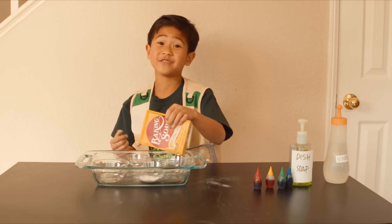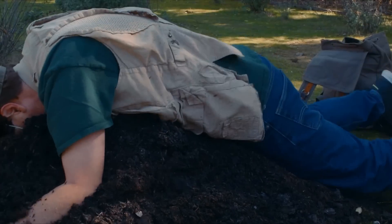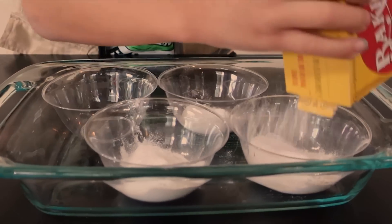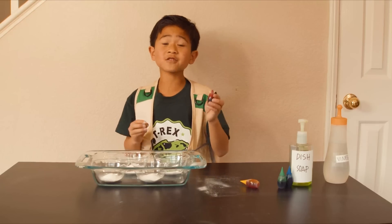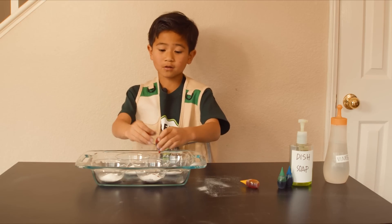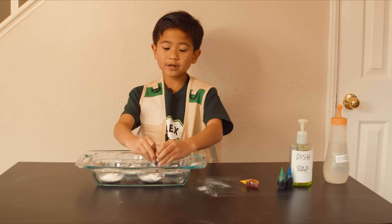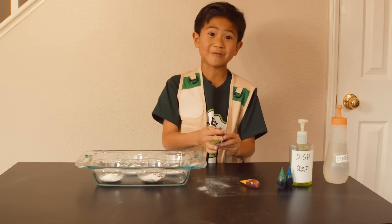I hope Park Ranger Iron doesn't fall into this. Next, add food coloring. Use a different color for each container. Make sure you add a lot, just like when a T-Rex sneezes and the dino snot gets everywhere.